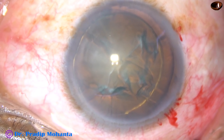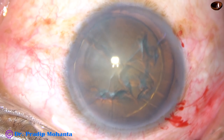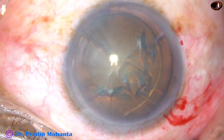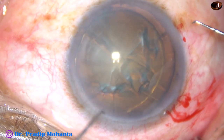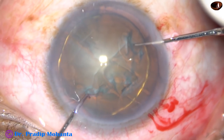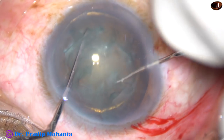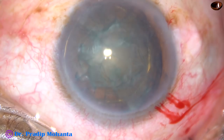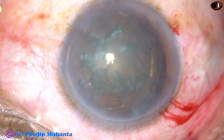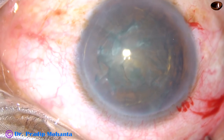And now, how to rotate the nucleus? There are many ways. Beginners can rotate the nucleus with two instruments — take two Sinskey hooks, or one chopper and one Sinskey hook, and place them like this. The right instrument pushes the nucleus towards 6 o'clock and the left instrument pulls the nucleus towards 12 o'clock. And thus you can rotate the nucleus very comfortably.